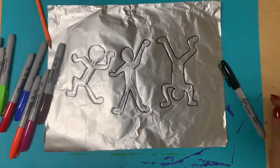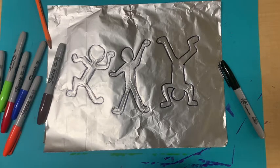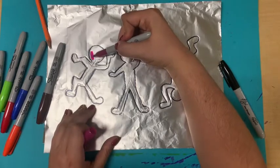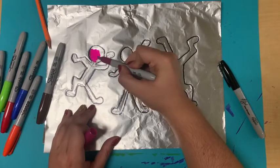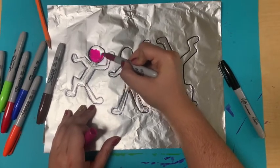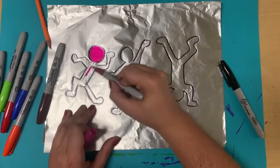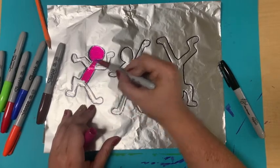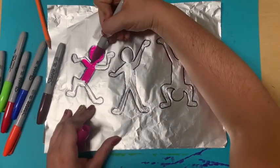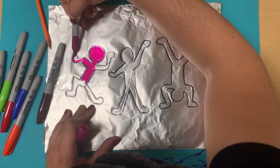So I am all finished doing that going over the outlines and now I am going to start coloring in my little guys and they can be any color you want. You want to make sure that you are coloring them fully in. Take your time, don't worry about rushing, we are on no time schedule. I really make sure I am coloring in nicely and I am not pushing too hard. If you push too hard you will make a hole in the tin foil because it is thinner than our normal paper.